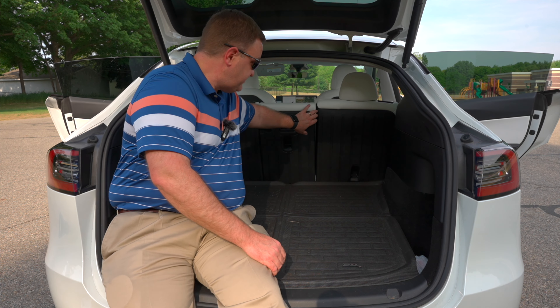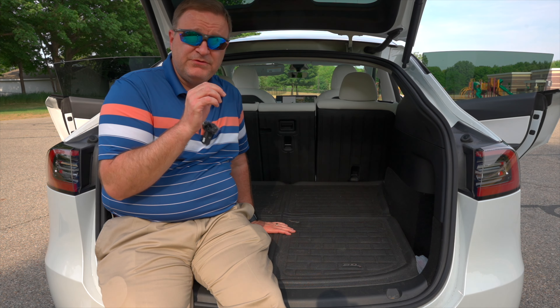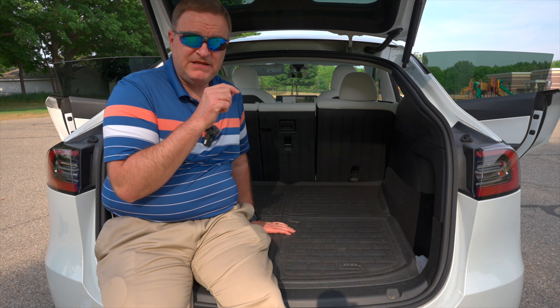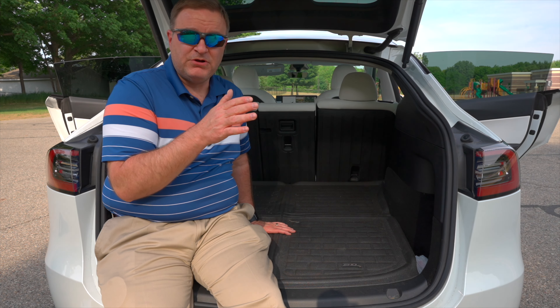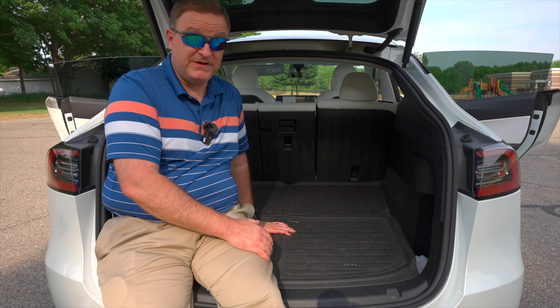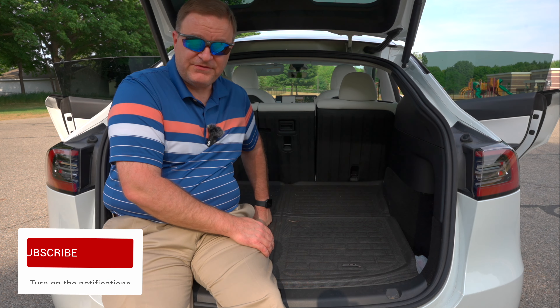If this is something that would interest you, you can use the discount code MITESLAGUY at LastFit's website. I will put a link to this product in the description down below. That discount code is good for a small amount off on really anything you buy from them — they've got a lot of neat stuff and it sounds like they're coming out with some new stuff too.